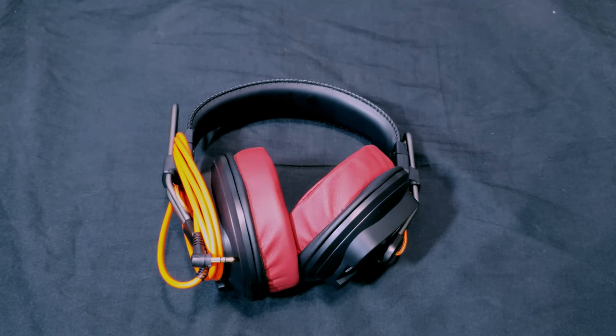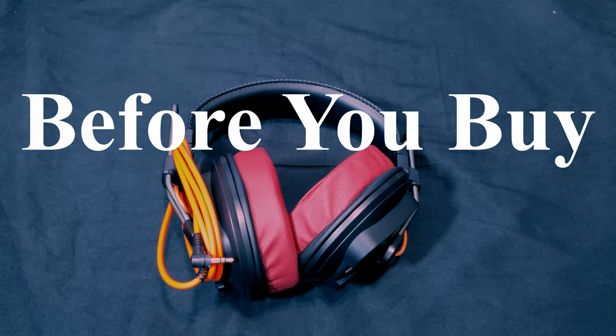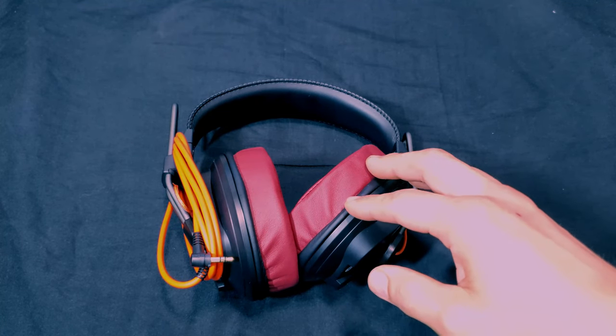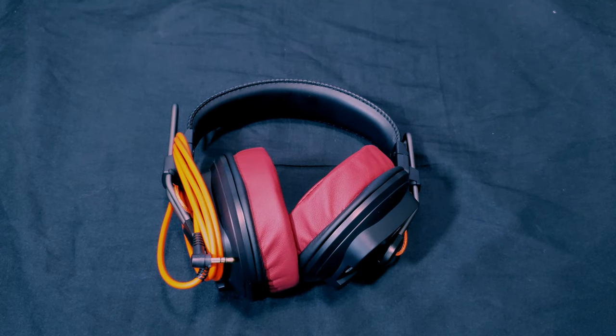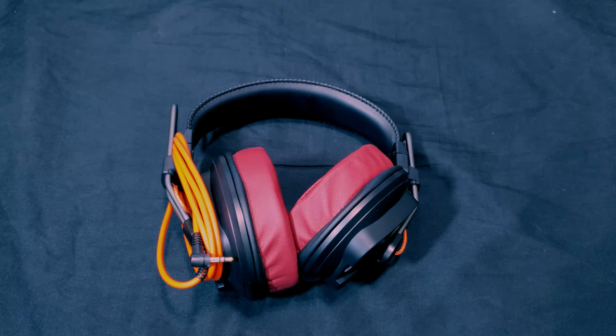If you're interested in getting these headphones, let's make one thing clear: depending on when you buy them, they can go anywhere from $140 to around $160. I got mine for $159.99. And as planar magnetic headphones, they are very hard to drive.